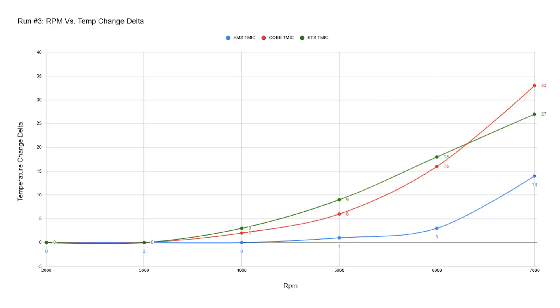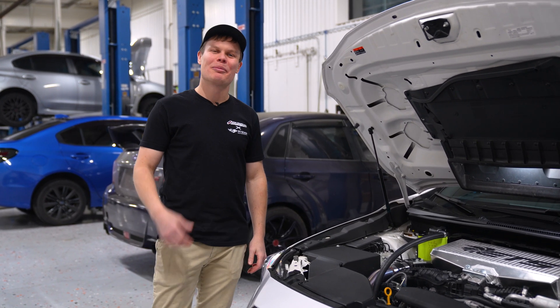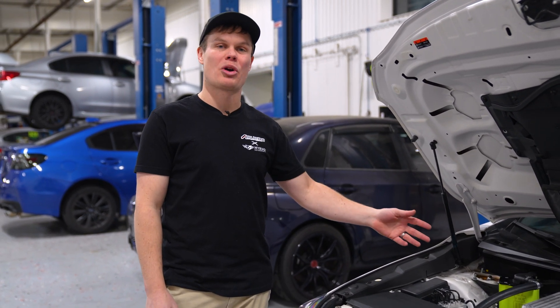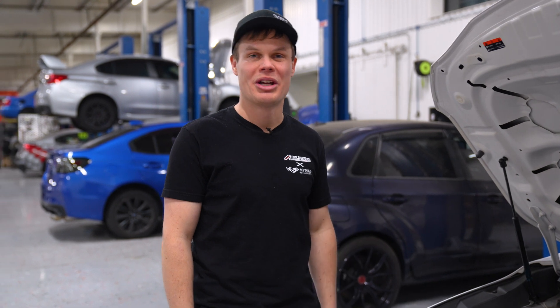You really can't go wrong with any of the intercoolers we tested, because they're all going to be a huge upgrade compared to the stock top mount — it really just depends on the mods you have done to your car. At this point with our build, we're definitely looking at putting on a front mount intercooler just to lower those charge temps even more, give the engine cooler air, and make a little bit more power. Let me know what you guys thought in the comment section below, and if you want to pick up any of the products from this video, I'll leave links in the description. Thank you guys so much for watching — I'll see you in the next video.